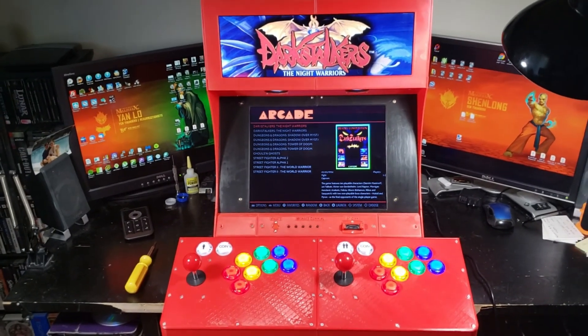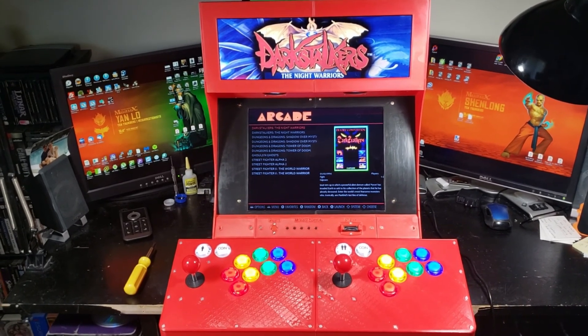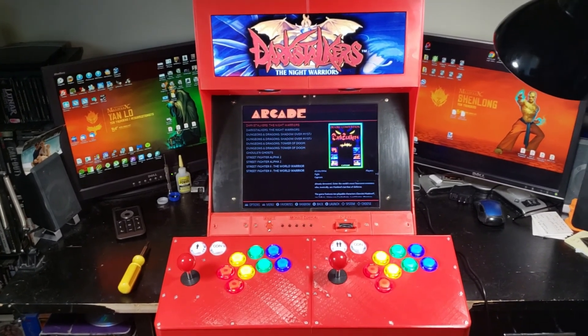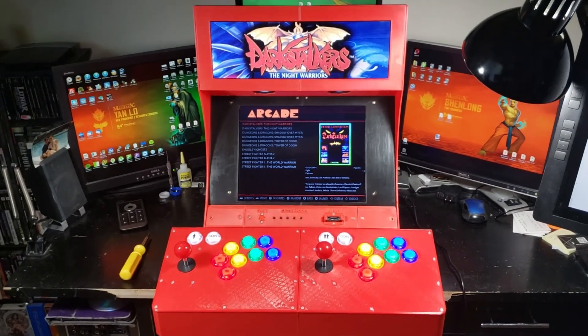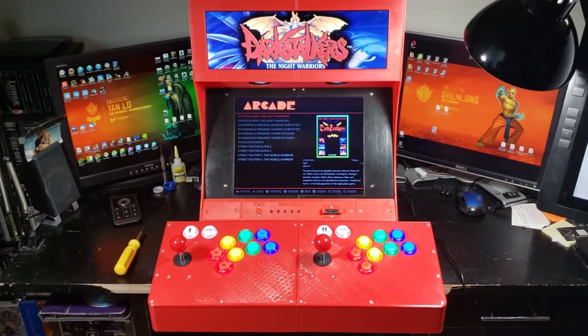I wanted to talk about this. This is my 3D printed arcade cabinet. I designed it in Fusion 360 and printed it out on two Creality CR-10 minis. I'll go over the various features here.